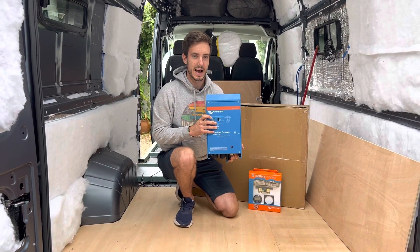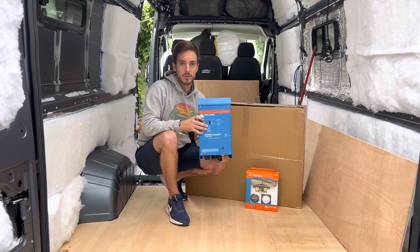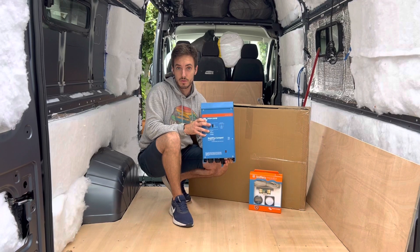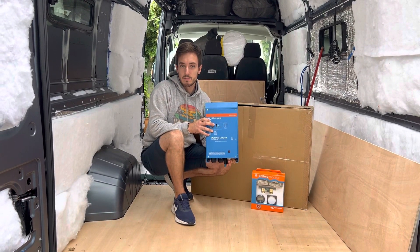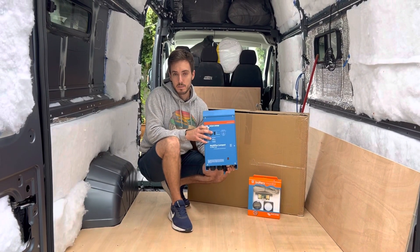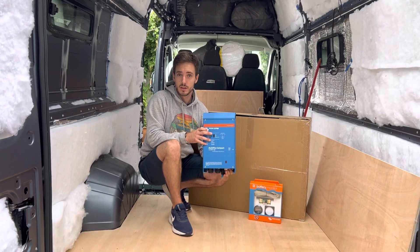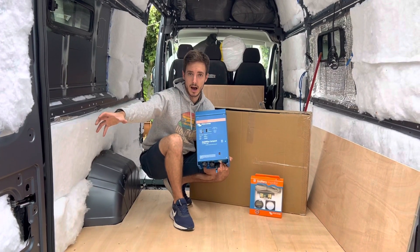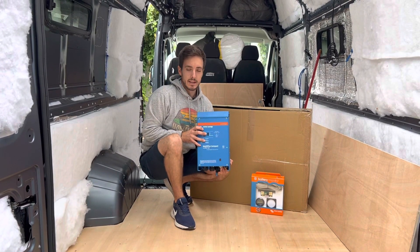There's one more feature I haven't mentioned yet. If you were to buy say a 5,000 watt version and you're planning on running a really large appliance in your van — for example if you're on a campsite that has a maximum hookup of 8 amps and you want to run a 13 amp or 15 amp appliance — you can actually turn it up so that the Multi Plus is going to compensate and take power from both the batteries and the hookup to give you that 13 amp output. So they're really useful for that.